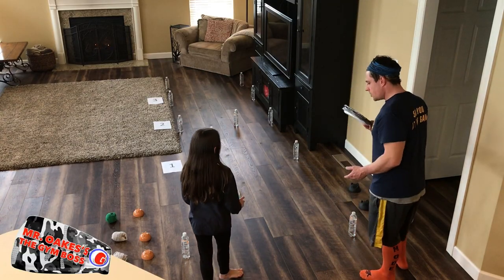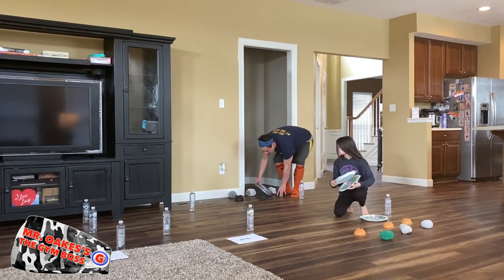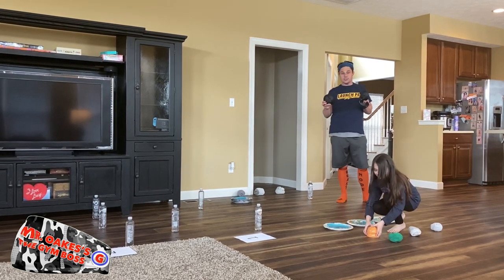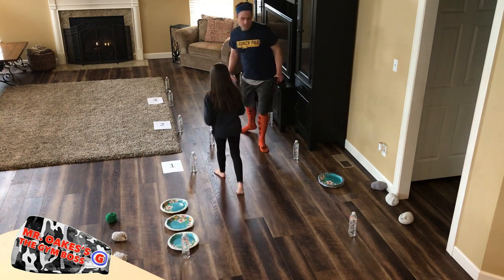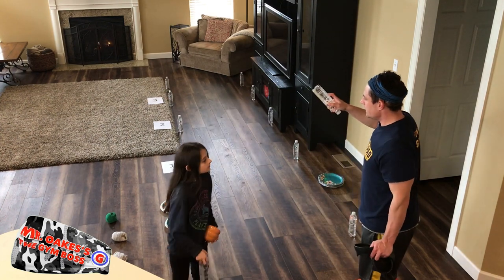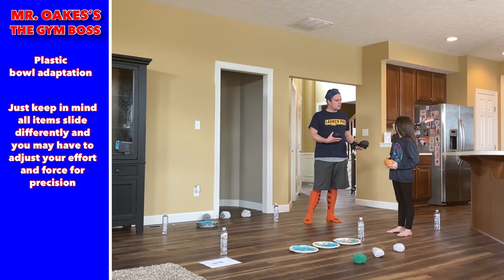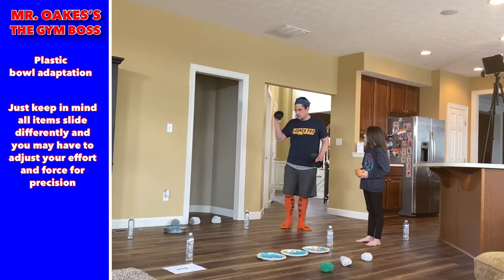Let's show a different way to play. In case you don't have paper plates, you can use plastic bowls — we'll set the paper plates aside and pick up our bowls. We've got similar-sized bowls in different colors so you can tell them apart, and they'll slide a little differently. Don't forget your blockers — if you are playing with blockers, put them in on your very last turn. The score remains five to zero as we switch to bowls.